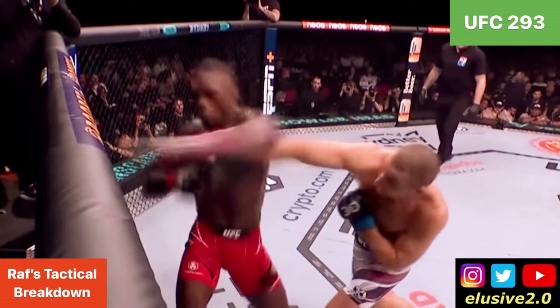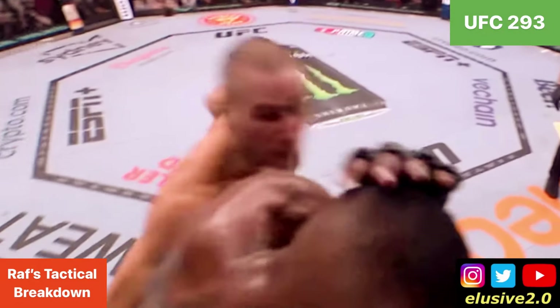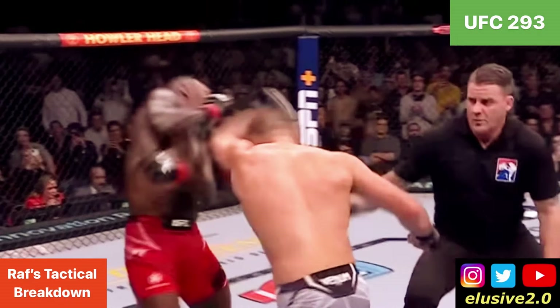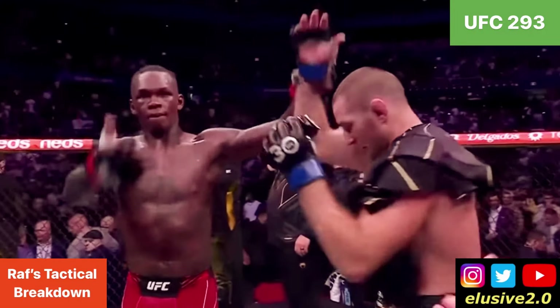Ahead of the Drickus du Plessis fight — while Izzy and Drickus are two very contrasting styles — it's interesting to recap the striking tactics Sean Strickland used to negate Izzy's offense, as those tactics could potentially limit his success in the striking department against Drickus du Plessis, although that remains to be seen.